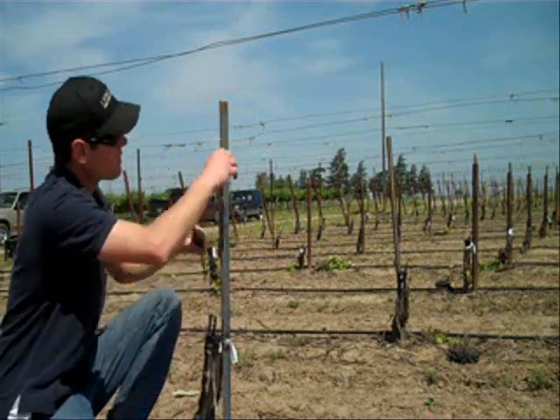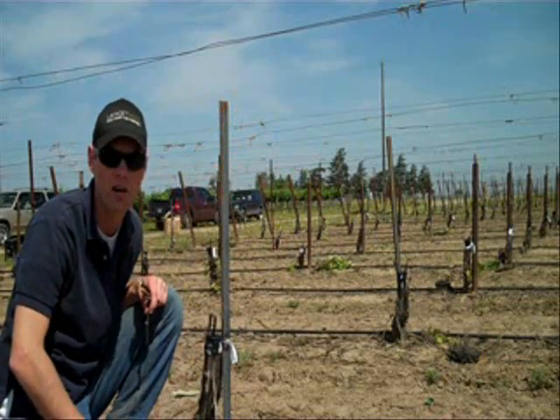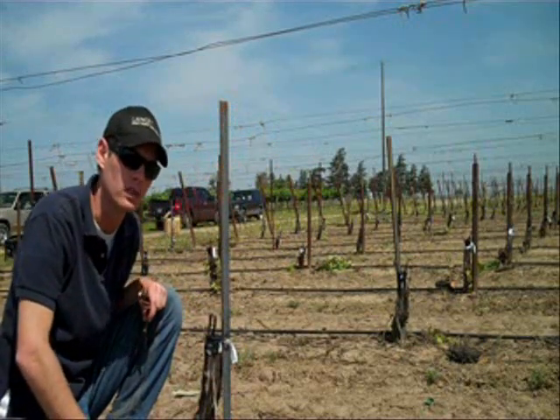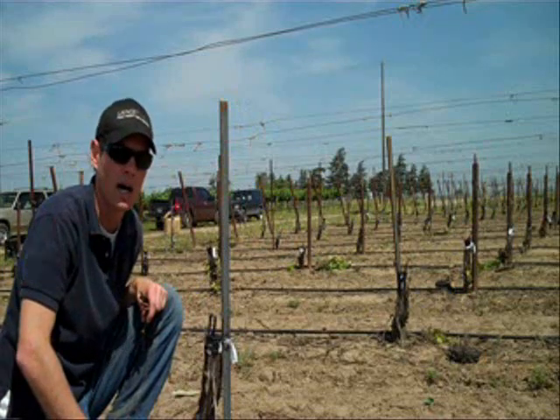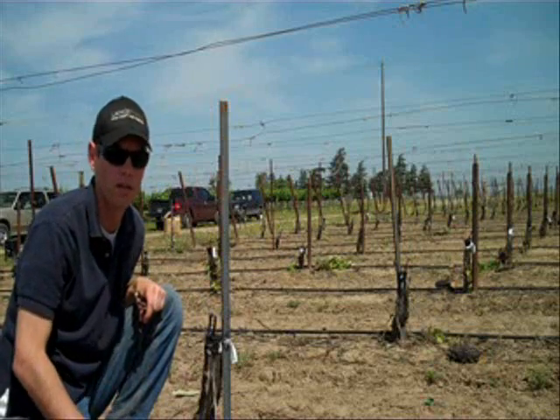We'll train in that new green shoot up and around, and pretty soon we'll have a bilateral cordon vineyard in a matter of about a year to a year and a half. We could be producing within a year and a half to two years of good quality crop — small amounts of crop at first, but still good quality.